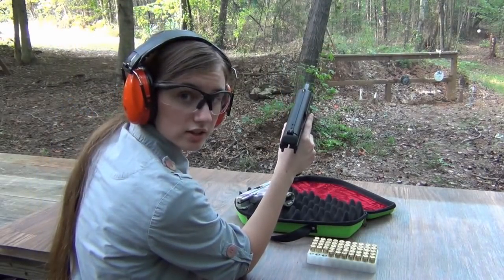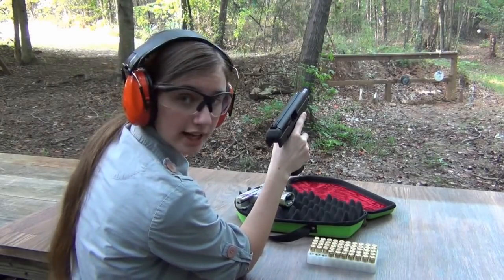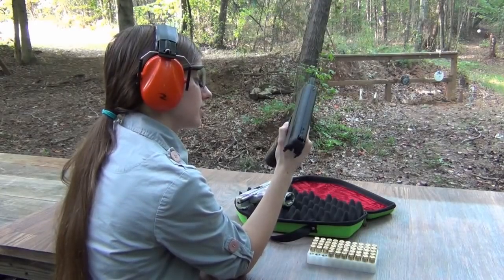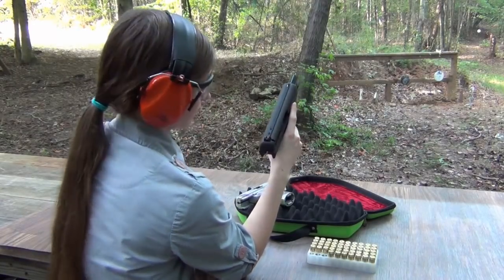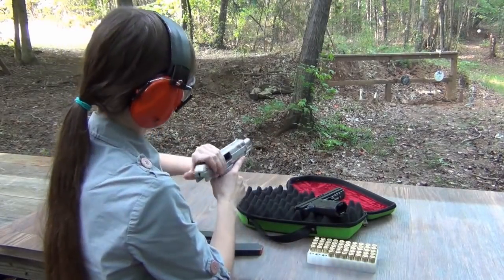It seems like the sights are a little high on this one, so I actually had to aim at the bottom of the black target in order to hit it. But overall I'd say it's pretty good.